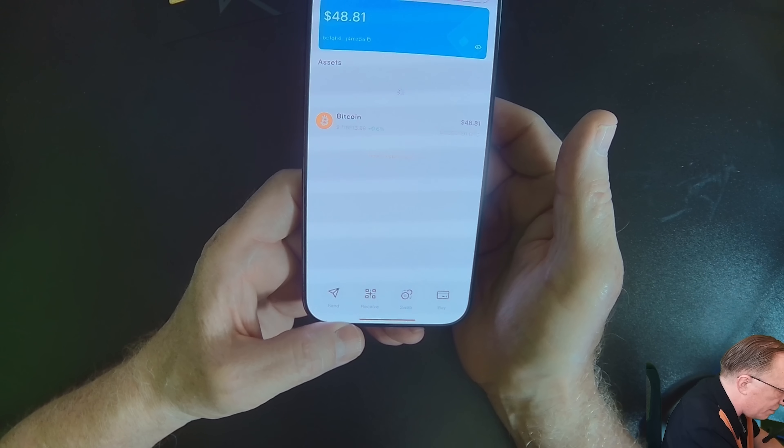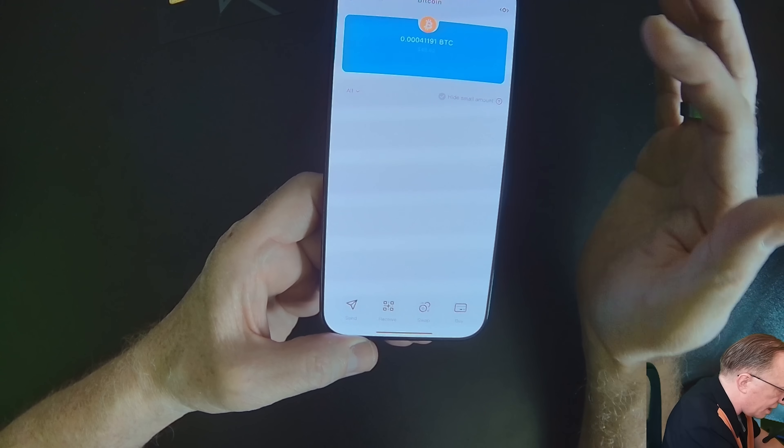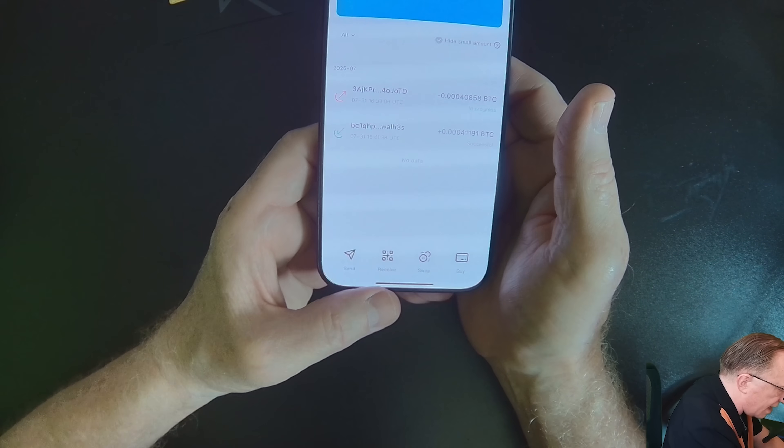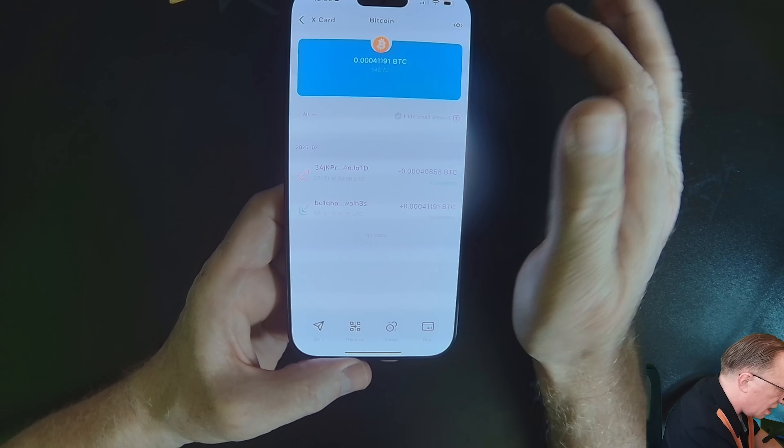It'll take a little bit before that Bitcoin leaves the wallet, but it is pending. If you tap the transaction list, you can see one Bitcoin transaction coming in and one going out. So that's it — the Elipal X-Card, very easy to set up and use, and you get a lot of security bang for your buck. If you have any questions, throw them in the comments and I'll do my best to answer. If you like this video, give me a thumbs up, subscribe to the channel, and click the bell to be alerted whenever I post new content. Thanks for joining me and hope to see you again soon.